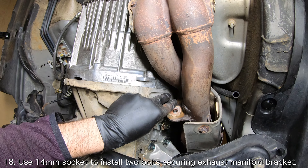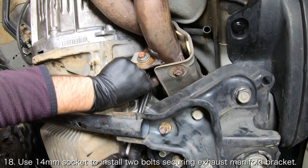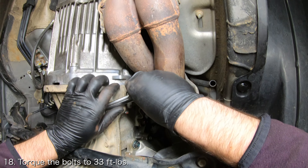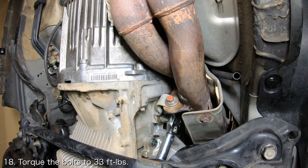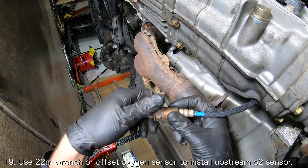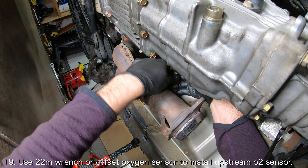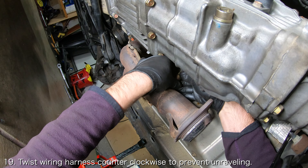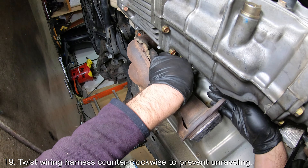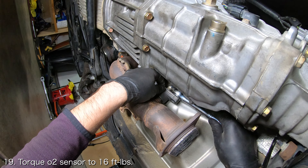Back underneath the car, you will have to install the exhaust manifold bracket. Use a 14mm socket to reinstall the two bolts securing the exhaust manifold bracket in place. Torque them to 33 foot-pounds. Use a 22mm wrench or an offset oxygen sensor socket to reinstall the upstream oxygen sensor onto the exhaust manifold. I recommend twisting the wiring harness counter-clockwise before threading the oxygen sensor so that it doesn't want to unravel itself while you're tightening it. Torque the oxygen sensor to 16 foot-pounds.